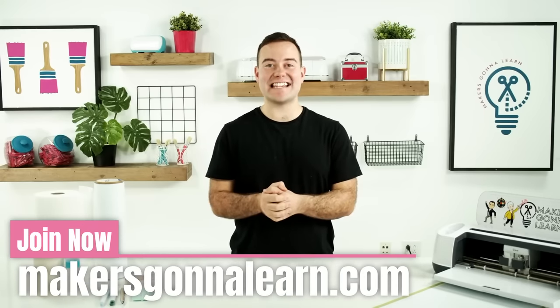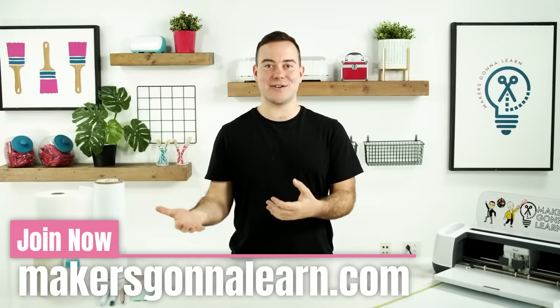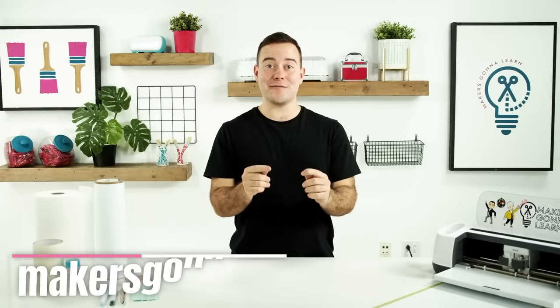Now traditionally, you may get orders for company logos to put on a car, things like that, and as an added service, you can actually offer to put this on a client's car. We love this idea because you're taking all the guesswork out of it for the customer. You're not just giving them an amazing vinyl decal, you're giving them a full service where they're able to say, hey, I'm going to bring you my car, you're going to put the decal on, and you're going to make sure it looks amazing.